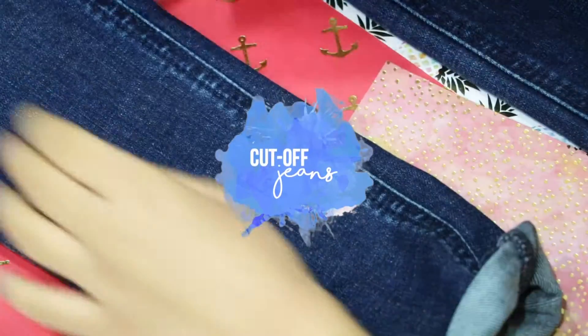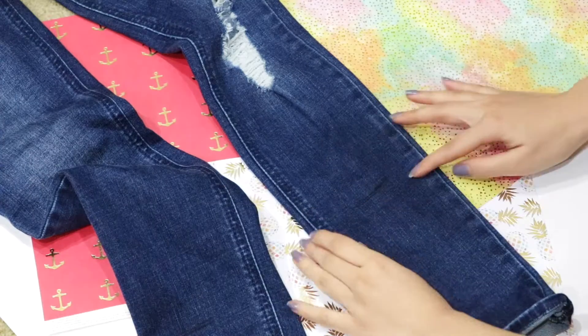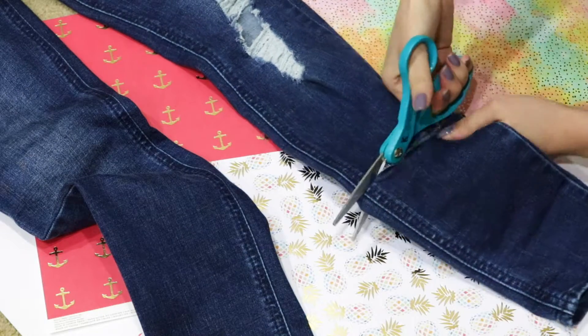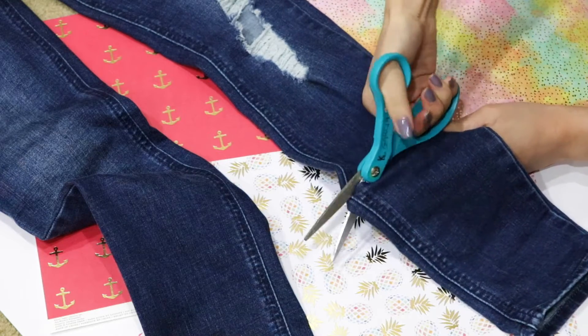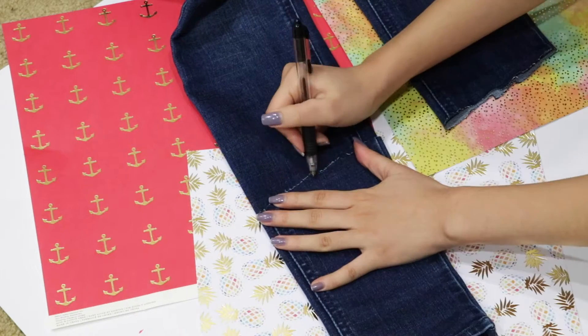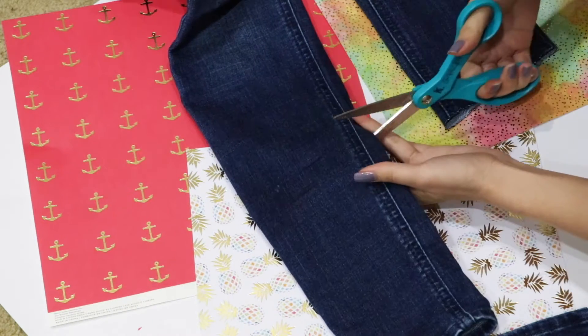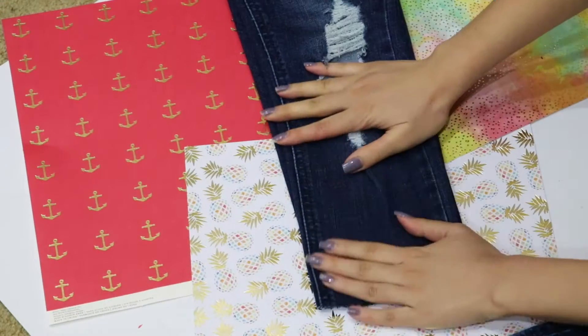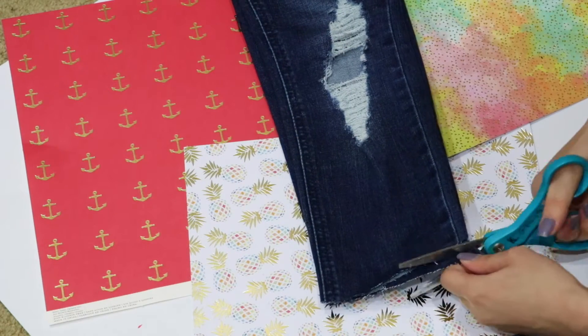To make the cut-off jeans, you're going to need to wear them and mark where you want them to be cut off. Go ahead and take your scissors and try your best to make a straight cut. To make sure that the two sides are even, use the part that you cut off to measure out and draw a line on the other leg. Go ahead and cut that side off.